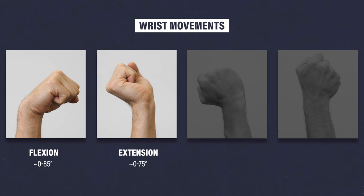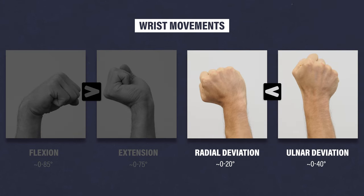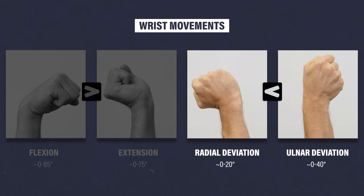Due to the structure of the joints, wrist flexion range of motion will generally exceed wrist extension range of motion by 10 to 15 degrees. Similarly, ulnar deviation will usually exceed radial deviation by 15 to 20 degrees.